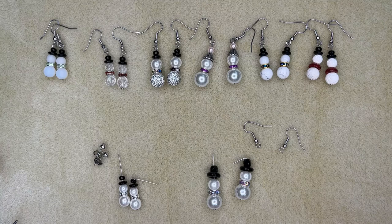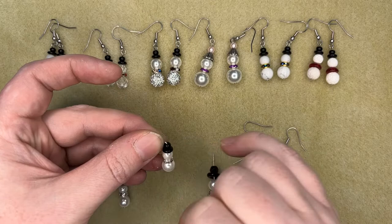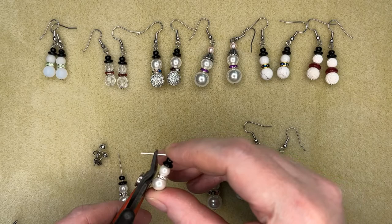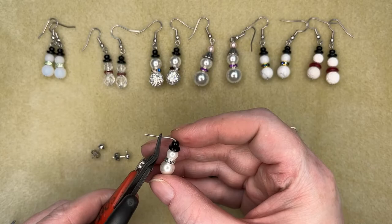I will post a full supply list for these two at the end of the video so you can screenshot that if you want to come shopping. This is basically an 8mm pearl, a 6mm crystal rondelle, a 6mm pearl, a flat glass bead, and a size 6 seed bead to make the little beaded top hat. I've already folded this one, and I want about just a little less than a centimeter remaining.